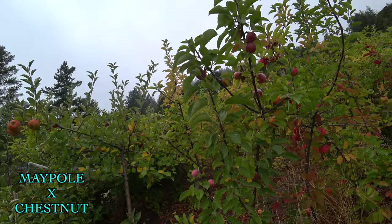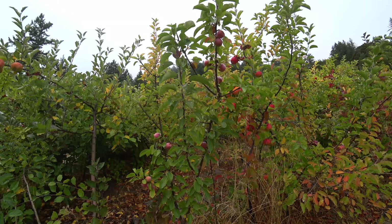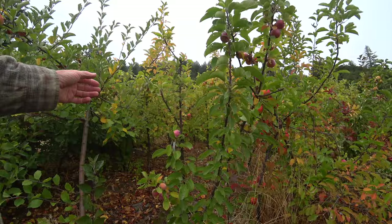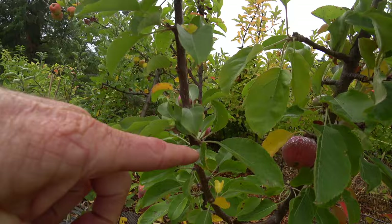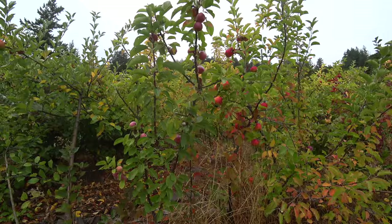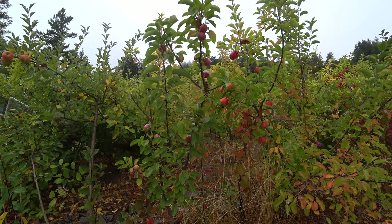This is a cross between Maypole crab and Chestnut, and it has a couple of unique traits that made it stand out — I think it's worth getting out to people to test. This apple is showing the columnar trait. It's not an ideal columnar — it's pretty branchy — but it definitely has the trait. If you look up and down the stem, most of the buds are between half an inch and an inch apart, so it's definitely going to tend to grow in that columnar direction.